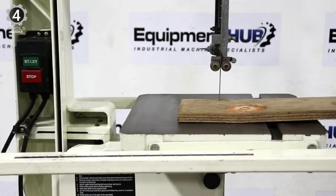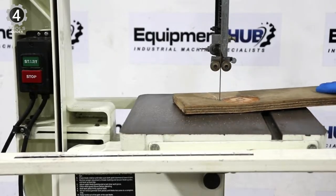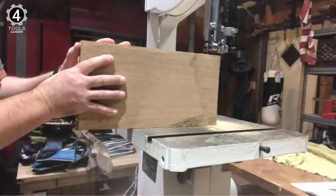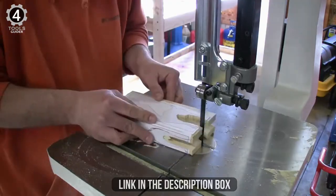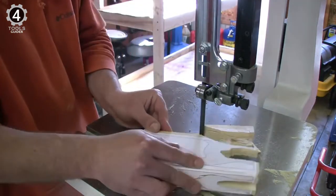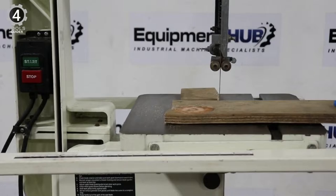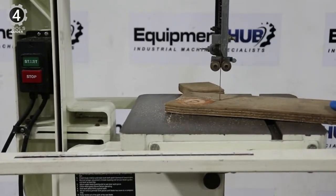You can cross-cut, rip-cut, or scroll while also re-sawing boards with a width of 12 inches. This 14-inch tabletop band saw with a 1¾ HP motor and two-speed poly V-belt drive system can cut at a speed of 1500 or 3000 SFPM. The cast-iron frame provides powerful performance to cut through a variety of materials quickly and easily. This benchtop band saw has a sturdy table with a cutting surface of 5x15 inches and can cut materials with a width of 13.5 inches and a height of 12 inches.